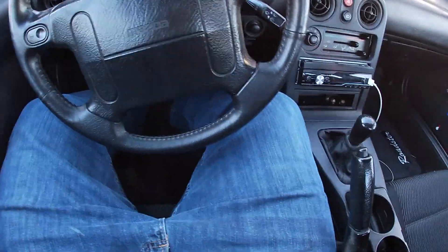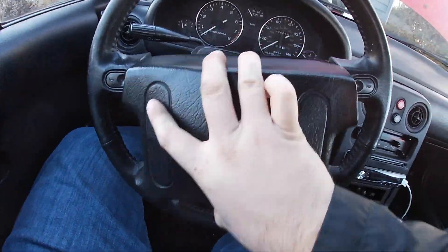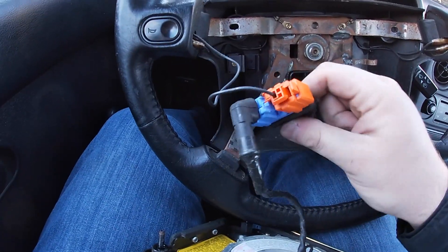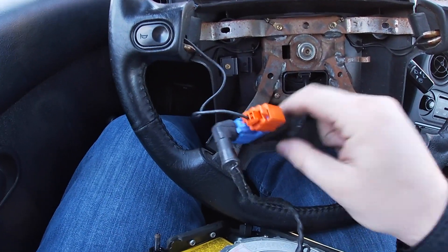I used an electric ratchet, made it a little bit easier, but now the airbag should just pop out. Oh, that scared the hell out of me — it just popped out of that little clip. So I'm going to take these two harness connectors off and then I'll be right back to you guys.